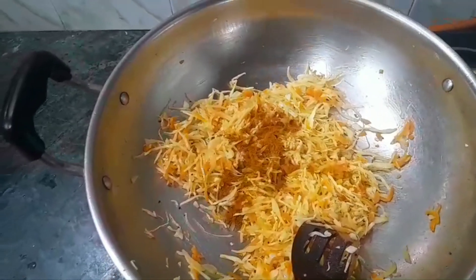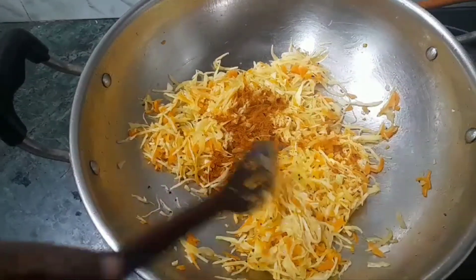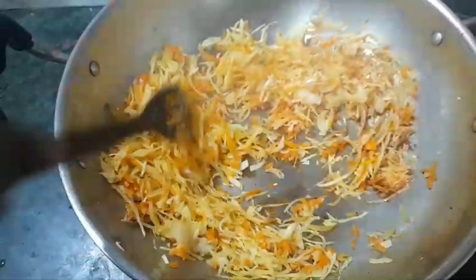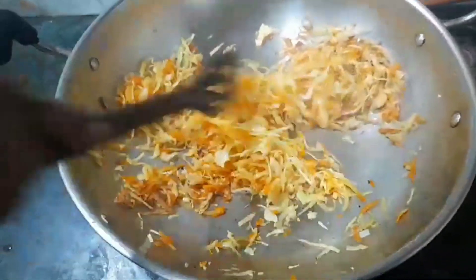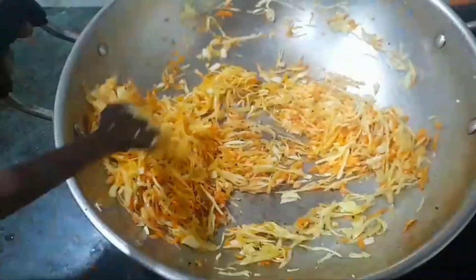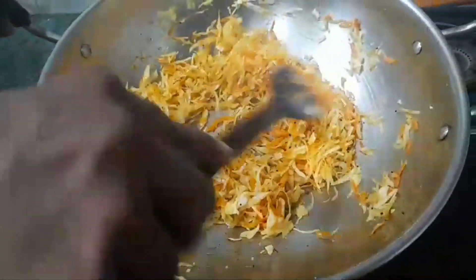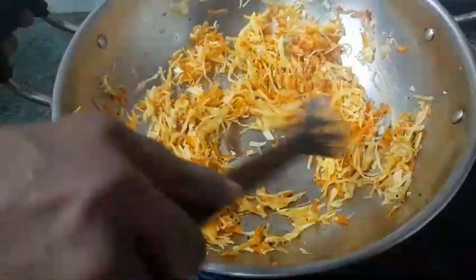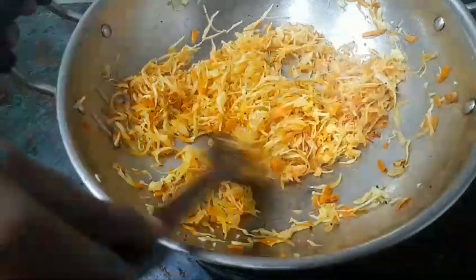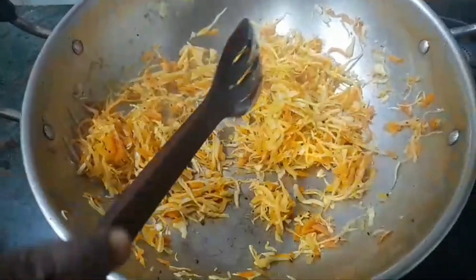We will add 1 teaspoon of red chili powder and mix it well. We will not add spiciness from any sauce — we will add chili powder and fry it well. We will add a little tangy taste by adding tomato. Let's put the tomato in hot water and peel it well.